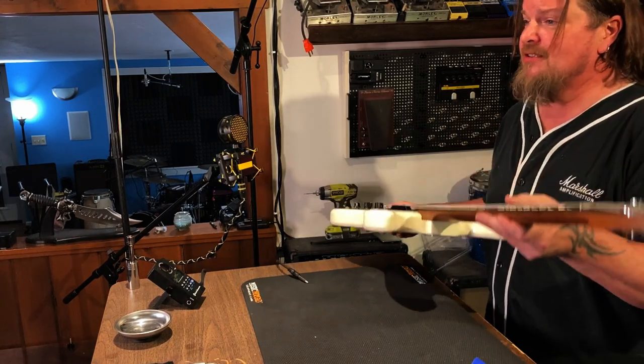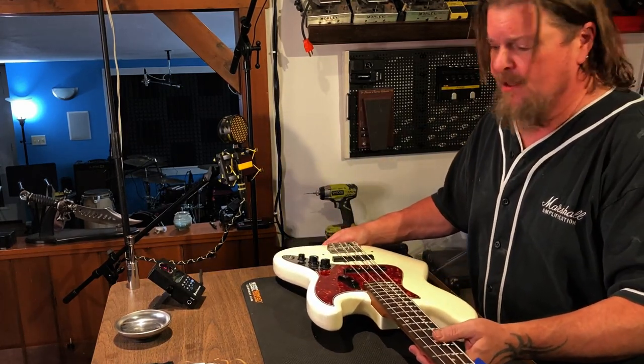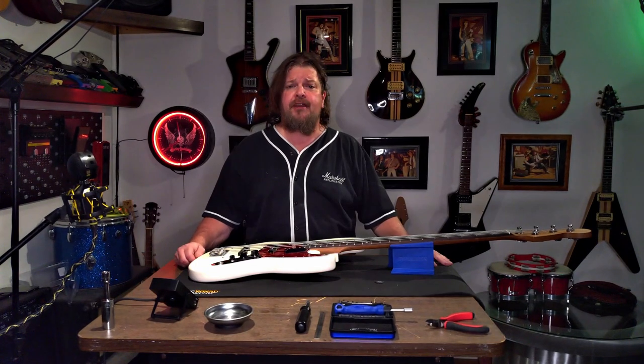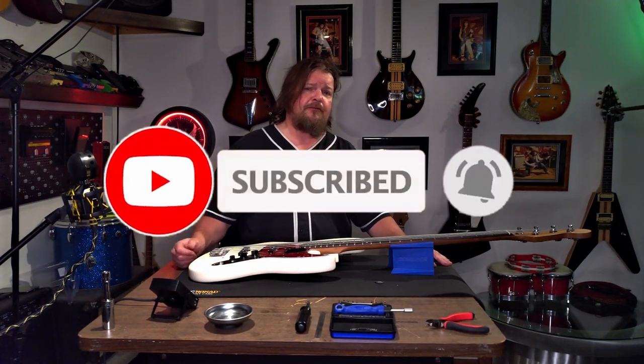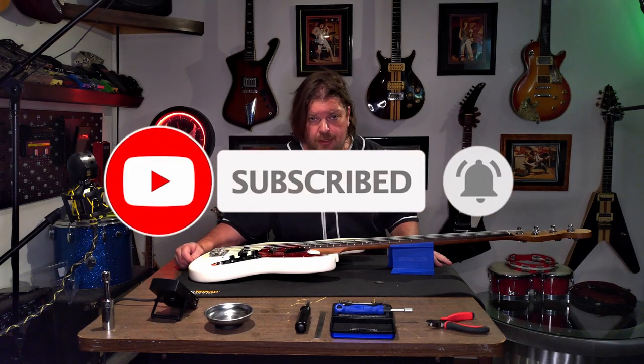All ready to go. Mike's going to be a happy man with this baby. Anyway, thanks for tuning in - do us a favor, subscribe and hit the notification bell if you want to be notified.